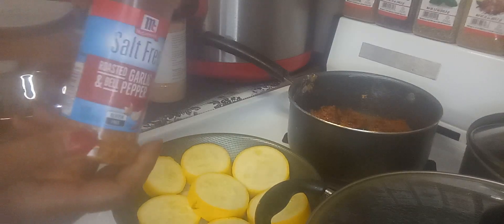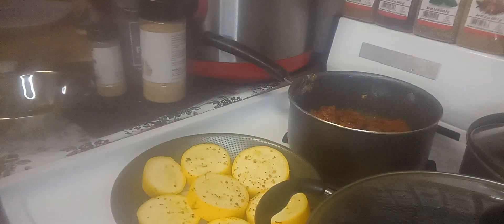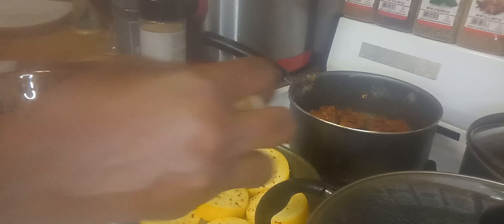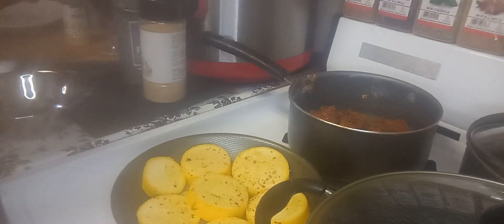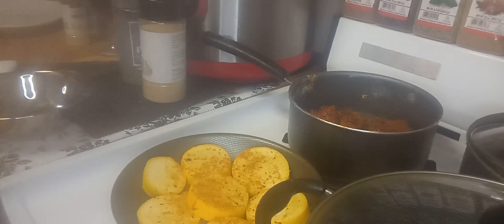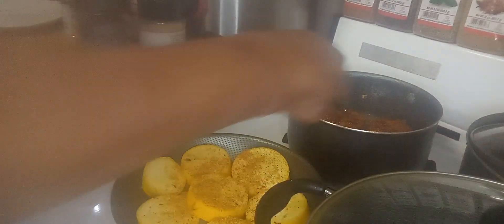I'll season the squash with some roasted garlic pepper, just a tad bit, some onion powder, and then I have some roasted original seasoning mix — it's not just for potatoes, so I'm going to add a pinch of that on there. I'll add some pepper. I'll check on my chicken livers and give them a flip.